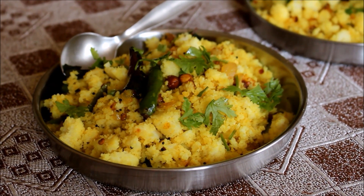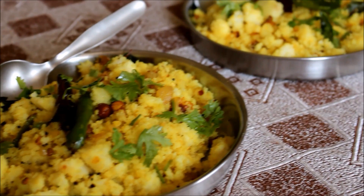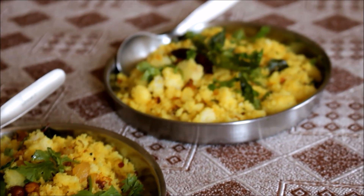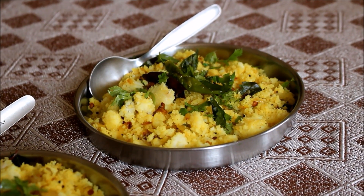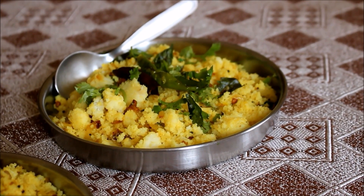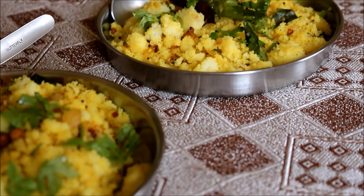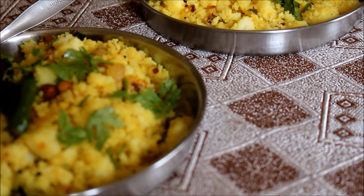Hi friends, welcome to Vidya's Cooking. Today I'm going to be showing you how to prepare idli upma, which is prepared for evening tiffin or for morning breakfast. It's very simple — only a few ingredients are required, and we need at least a day-old idli for this recipe. The recipe in detail will be posted in the description box below this video.